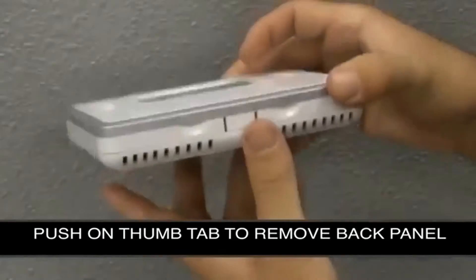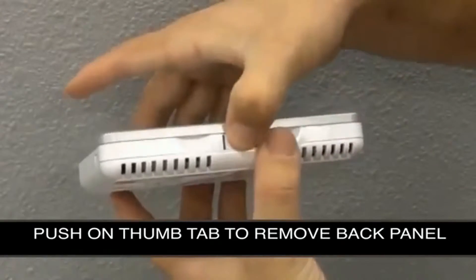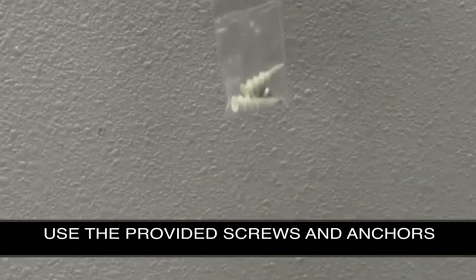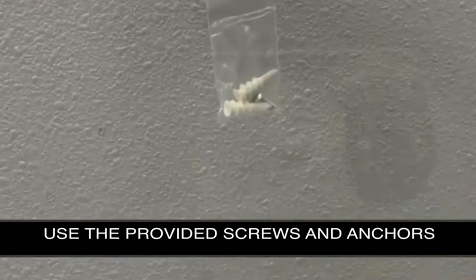When mounting the thermostat, first push down on the thumb tab to remove the back panel, then mount the back panel to the wall. Ensure that the thermostat panel is secure by using the provided anchors and Phillips screws.